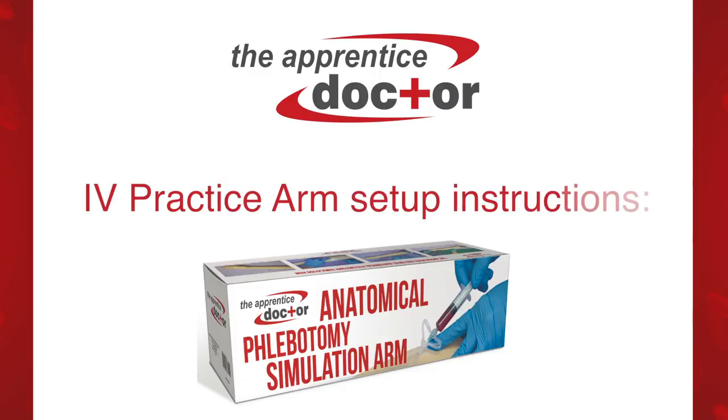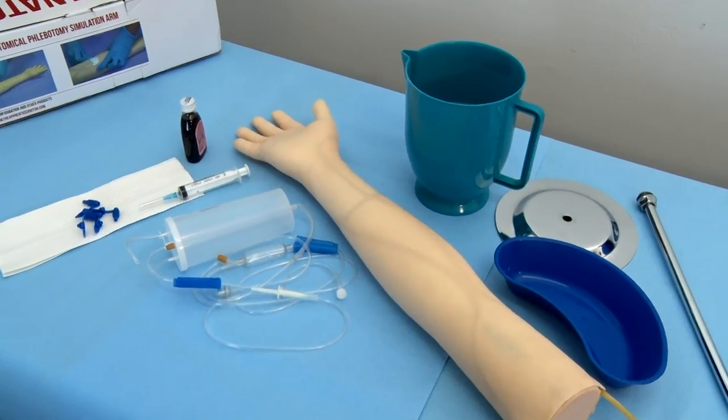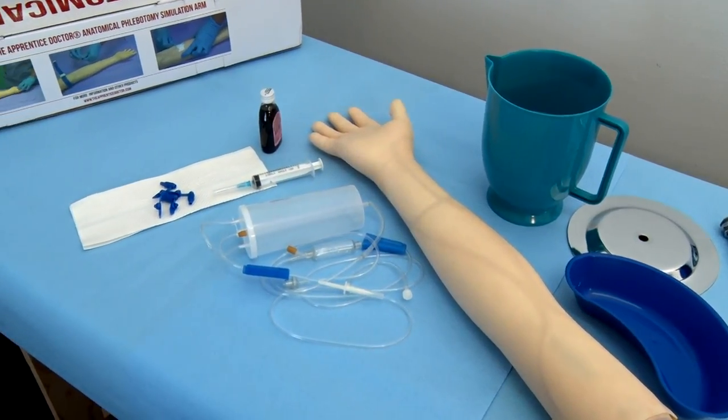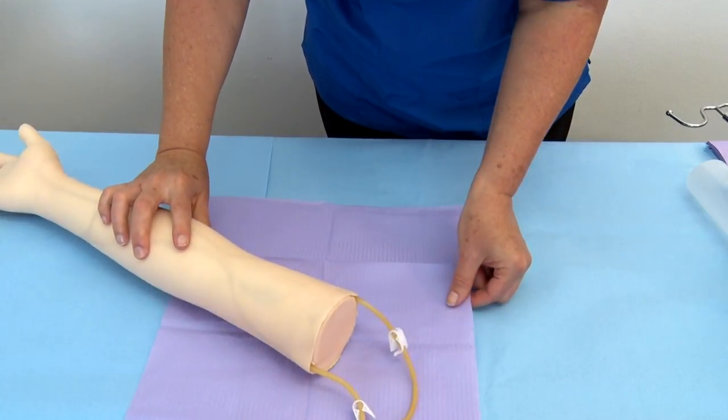IV Practice Arm Setup Instructions. Step 1: Remove the plastic covers from the arm and other items and gather them on a work surface. Step 2: Place a protective cover or paper towels on the work surface.